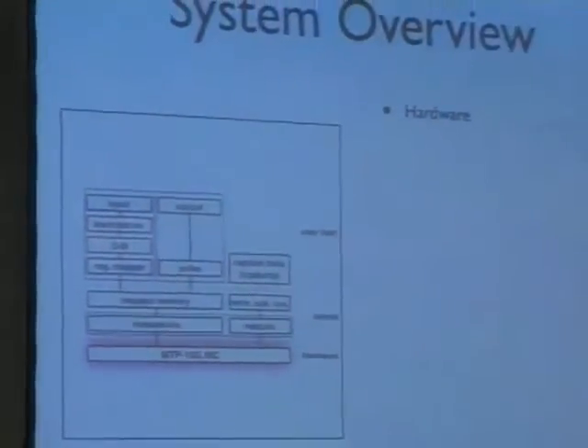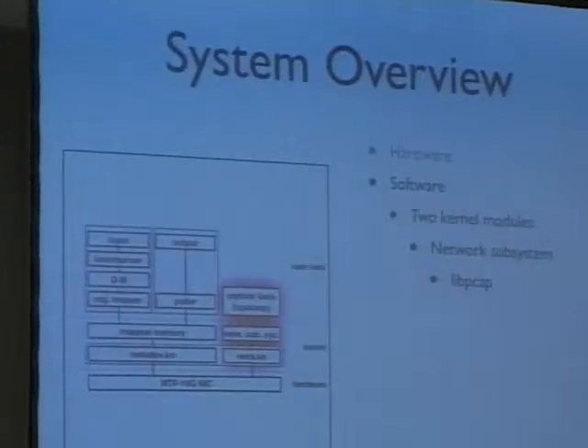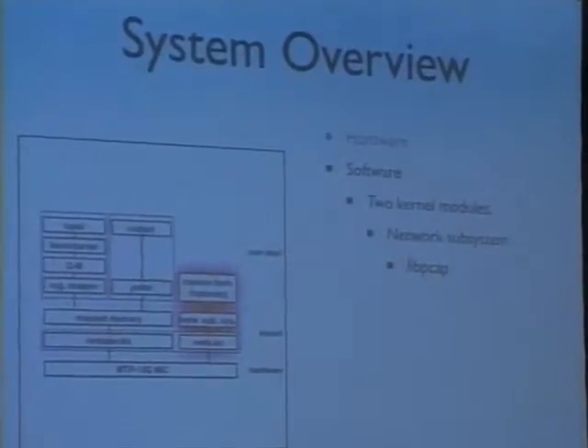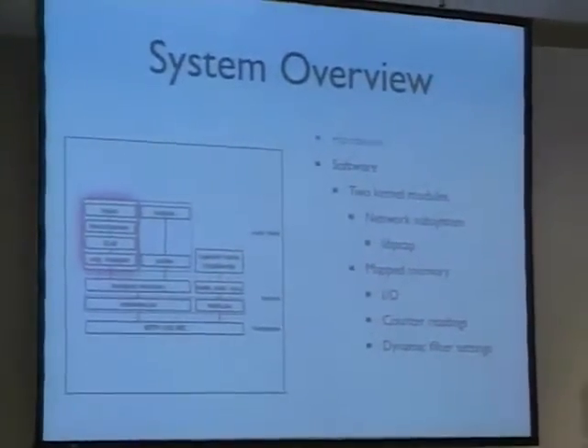That was the hardware. We also need to make software on top of it. The software consists of two kernel modules and is made for Linux. On the right side, a kernel module that is basically the Ethernet driver — it acts like a normal Ethernet driver and presents the card as a normal Ethernet interface to the user. You can just use your normal hardware and software on it. There is another kernel module that takes a piece of memory, from which you can control the card. That's the input and output. For the output, it just polls counters and gives the counter values to some output. On the input, it's a bit more difficult.